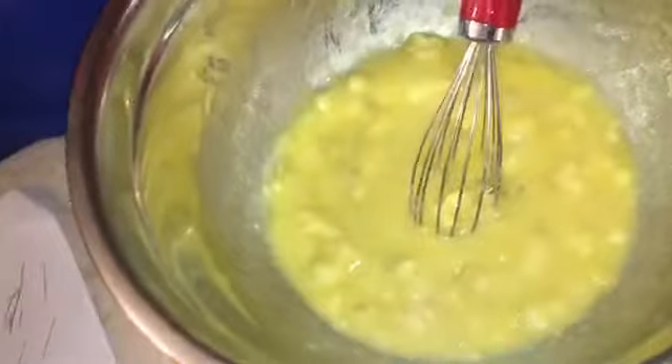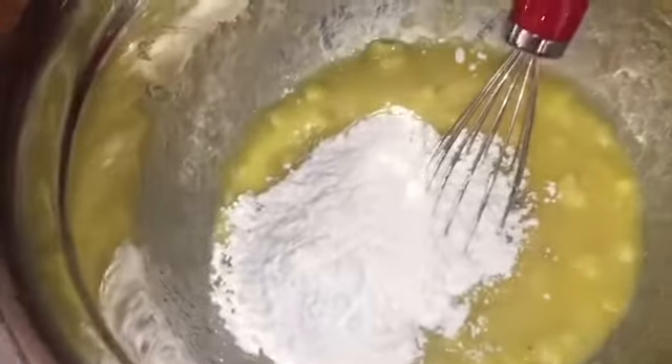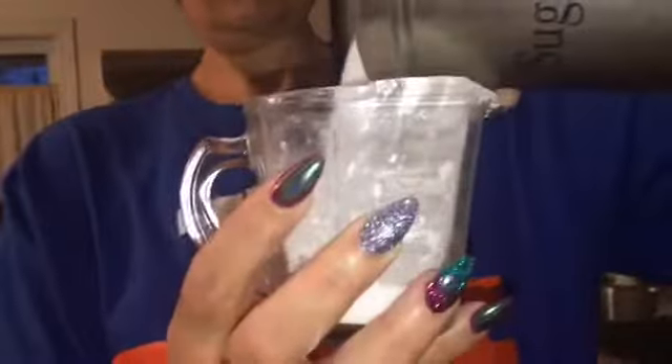One half cup of sugar. Before I put the sugar I will put the flour in because I need the top for sugar. Half — sorry — so we're gonna put it there. Let's whisk again. That's my oven being ready, and you have to put it at 350.